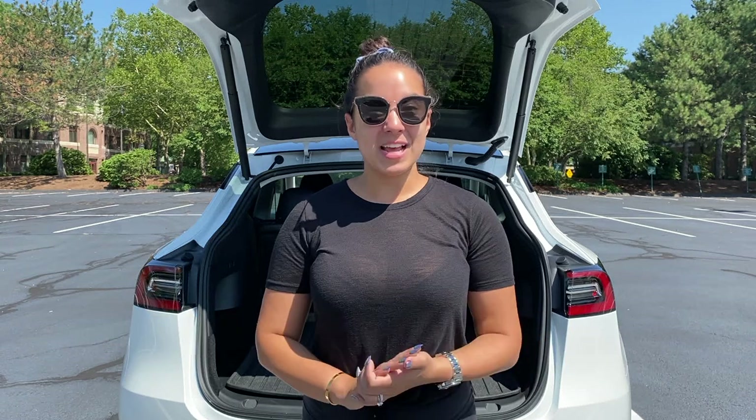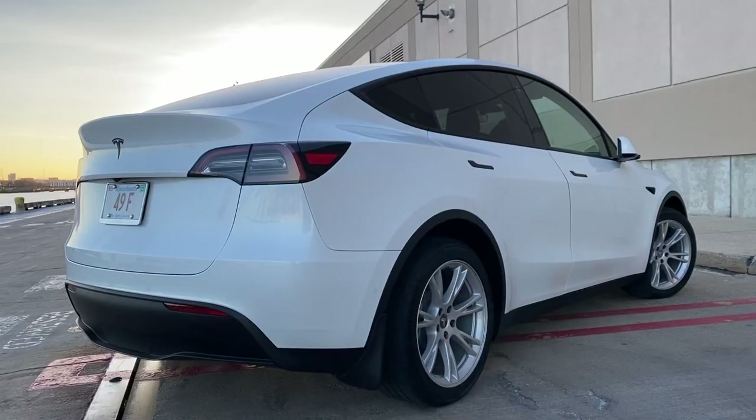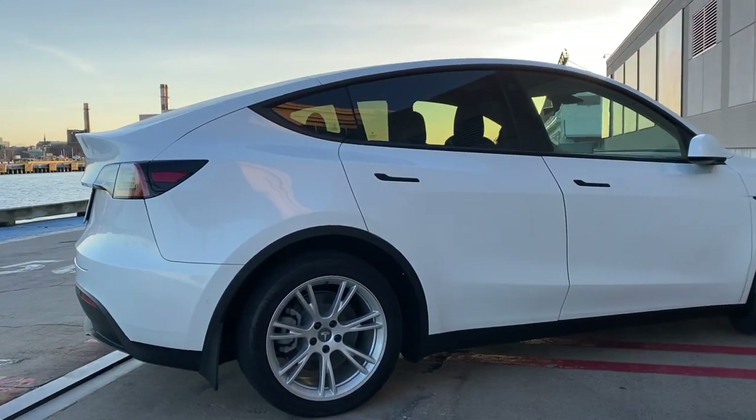Thanks so much for watching — I hope you guys enjoyed checking out the Tesla decanter. Be sure to keep an eye out for that on tesla.com if you want one — again they're $150. Thank you so much for watching. Be sure to check out all the links to our accessories on our Tesla Model Y in the description below, as well as check out our other videos. Subscribe and like this video, and check out our links to all of the accessories installed on our 2021 Tesla Model Y.